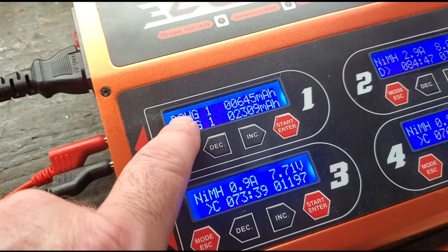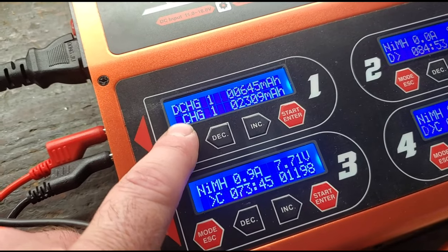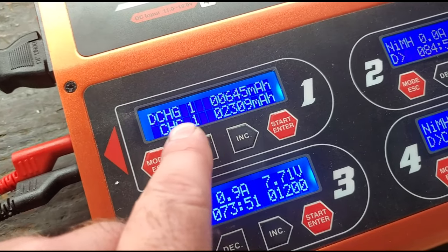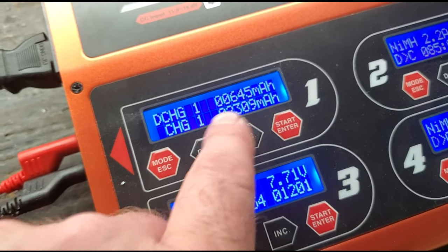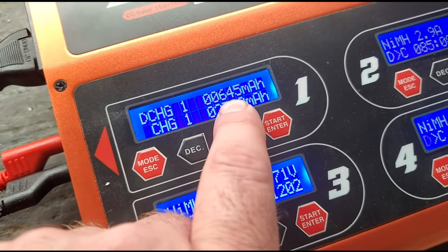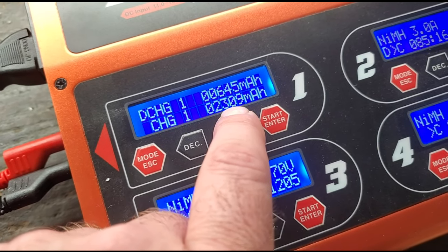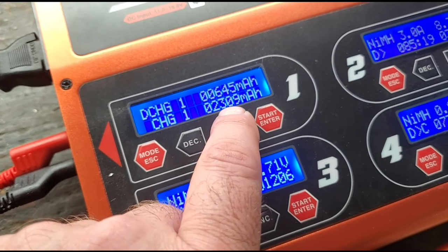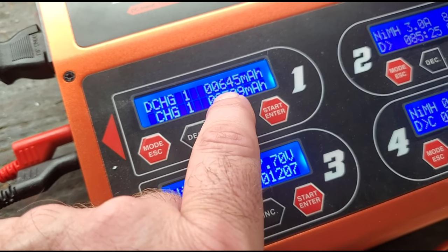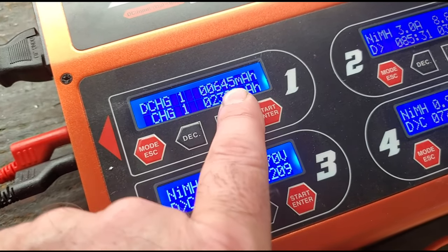The charger has finished our first battery. It had a little thing flashing here that said 'end,' meaning it went through all three cycles but never reached the capacity of 7,500 milliamps. I hit the mode button and it gives me these numbers — discharge milliamps and charge milliamps. On the first cycle, the discharge was 645 milliamps and the charge was 2,309. Those aren't real good numbers. What we'd like to see on the discharge number is at least 5,000, and on the charge number we want to see 7,500.